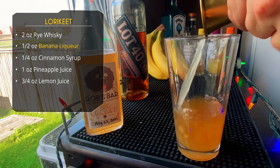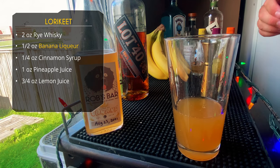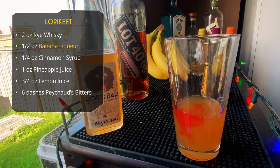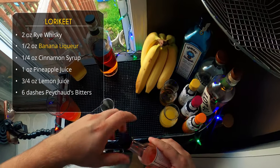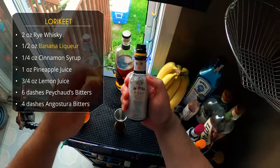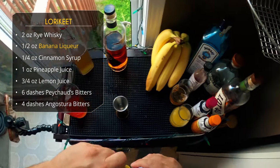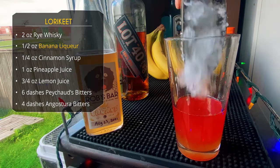Lastly, instead of Campari to make this bitter, we're going to do a whole lot of bitters. We're starting with six dashes of Peychaud's — look at that beautiful red color. After that, four dashes of Angostura. This is going to give us that bitterness that the Campari imparts on a Jungle Bird. That's it for ingredients.